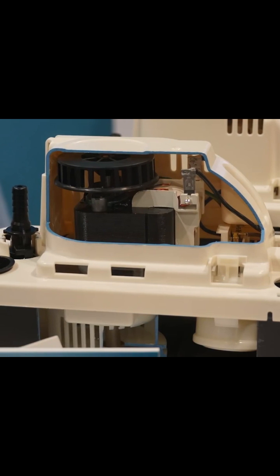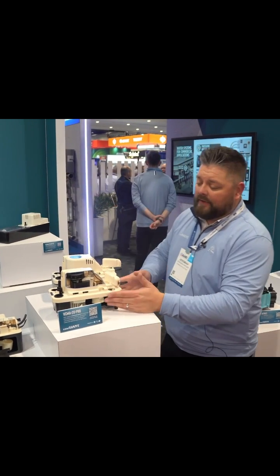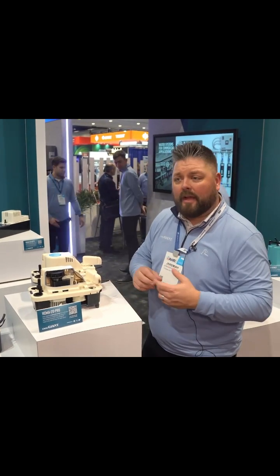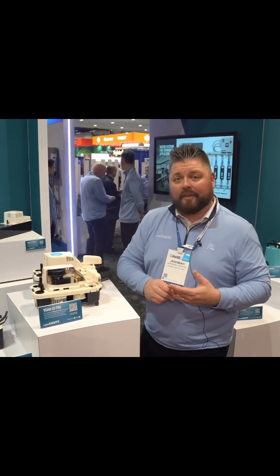For the same price point as a VCMA 20 Pro — the same price point as a VCMA 20 — you get all the bells and whistles. Another main difference is that we have a smaller, nice footprint so it can fit into tighter spaces. This is the VCMA 20 Pro, available in 115 volt and 230 volt with a three-year warranty.